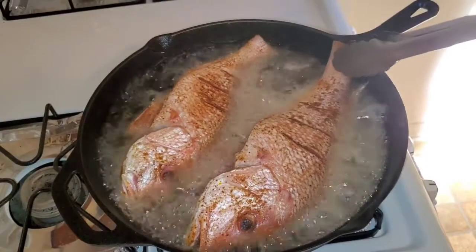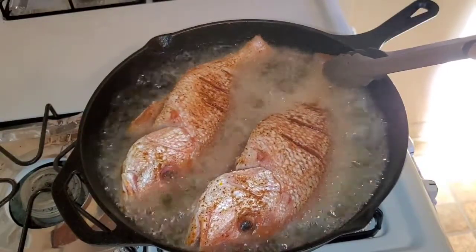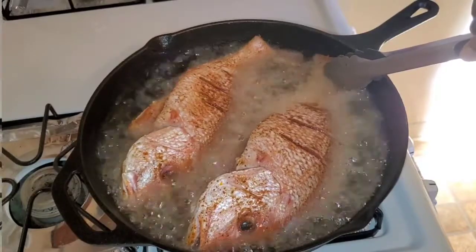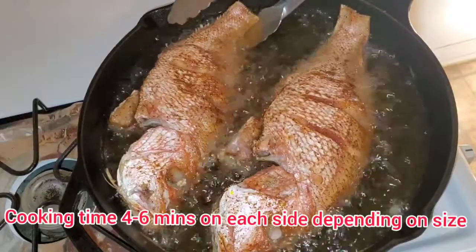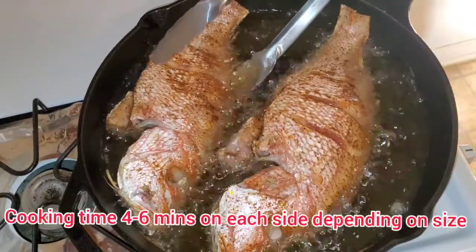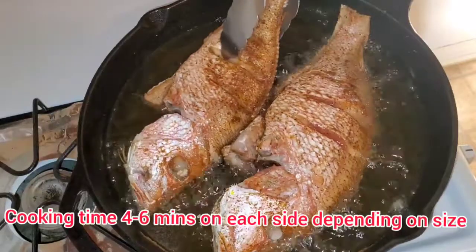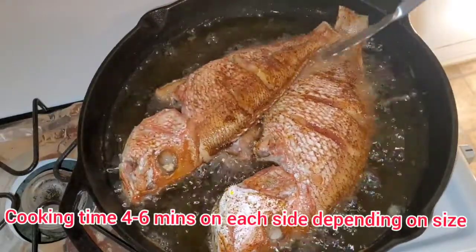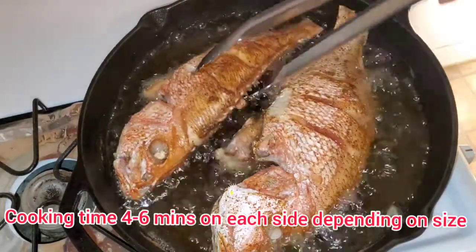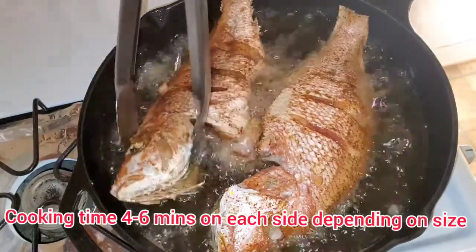Then you flip them and cook them on the other side. This one's a little too big for my pot so let me just push it down. Actually, these ended up taking another two to three minutes to cook on that one side — they are a little bigger and I want them nice and crisp, so I let them cook for another two minutes.